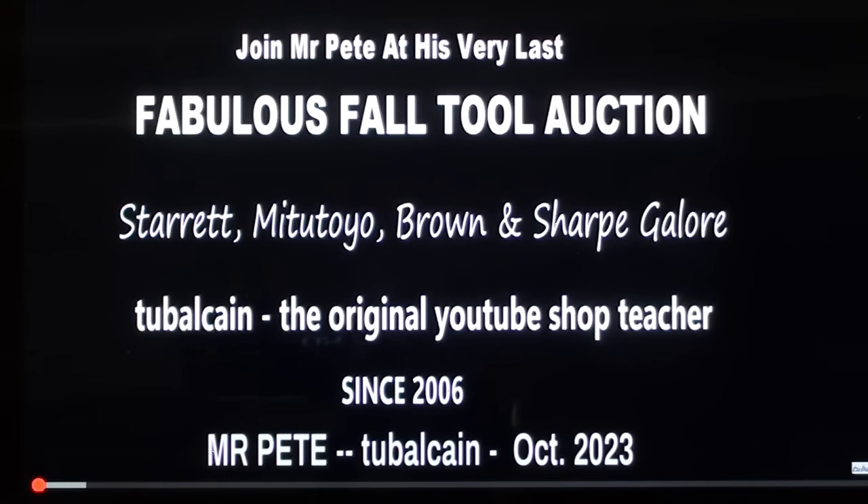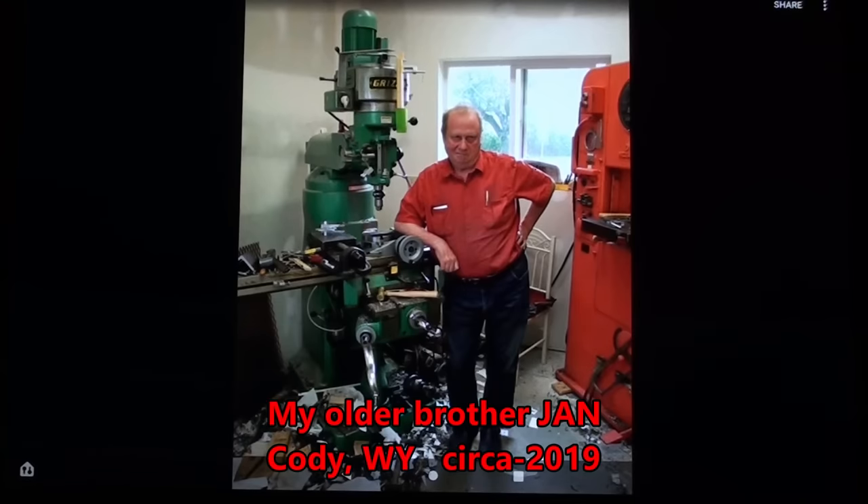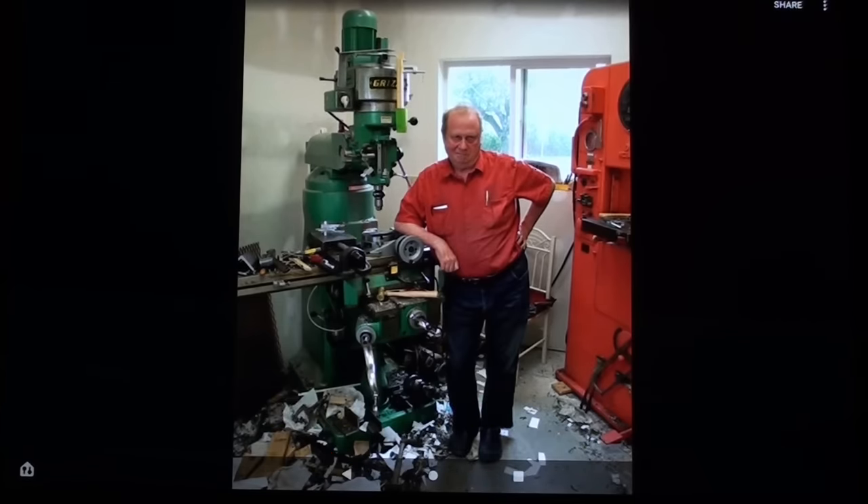In October 2023, I went to my very last tool auction — it's a fabulous one, be sure and watch this video. This is my brother in Cody, Wyoming, about a year before he passed away. My brother was always incredibly messy, and I have often said that he absolutely refused to tilt the head on his vertical mill. In fact, one of his standard sayings was, 'I'd rather be dead than tilt the head.'